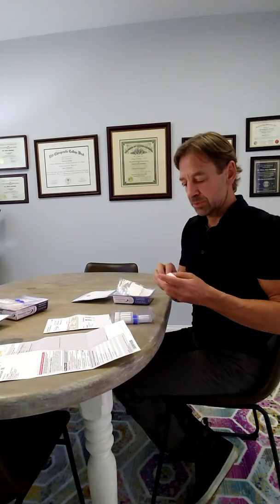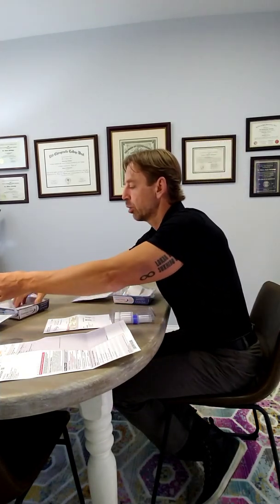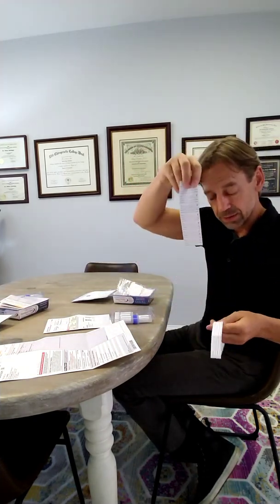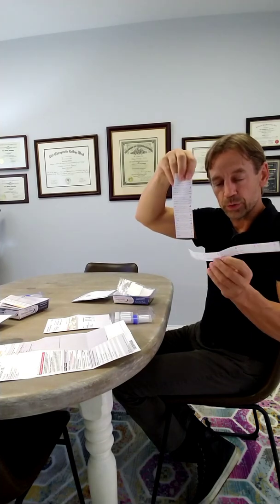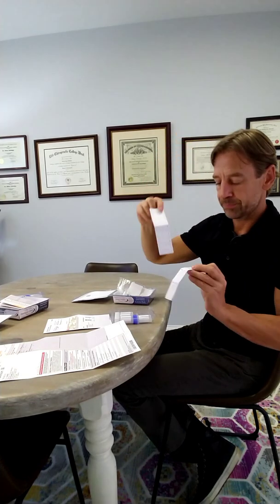It'll have either six tubes for the adrenal cortex test, or the one-day hormone test will have seven tubes. Two blue — either one will have two blue. The adrenal cortex will have four white, the one-day hormone will have five white. After that, there's going to be some stickers. The one-day hormone has seven stickers, and the adrenal cortex has only six. One sticker per tube.